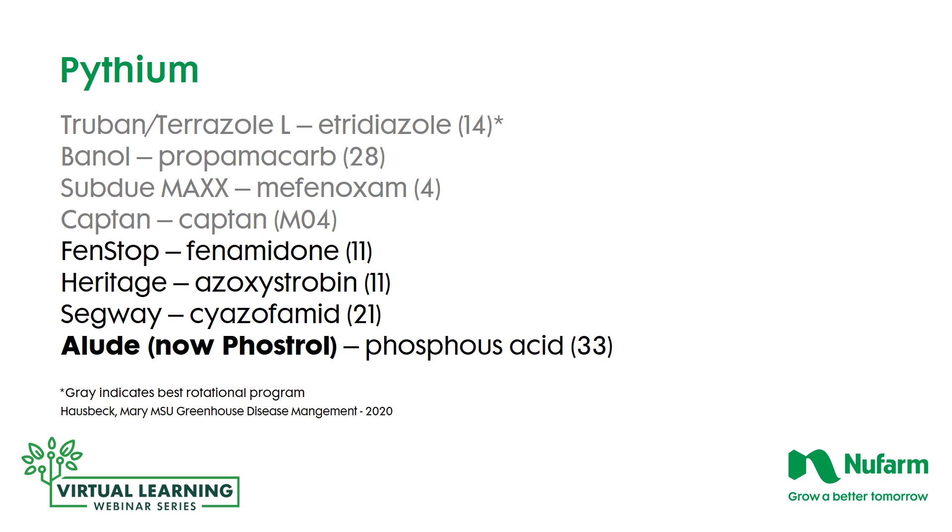For Pythium, the Michigan State group recommends Truban or Terrazole, Banol, Subdue Max, and Captan as the four main materials. You'll notice in parentheses behind the active ingredients the FRAC — Fungicide Resistance Action Committee — classifications. They're completely different, so you have four different families you can rotate through without an issue of building resistance to Pythium. Included with this group are the secondary products, which include Fenstop, Heritage, Segway, and Elude.